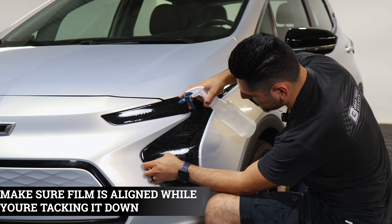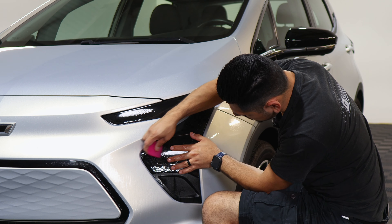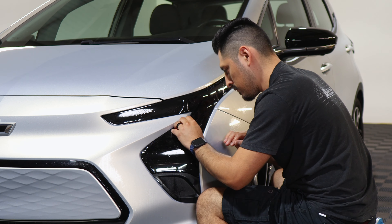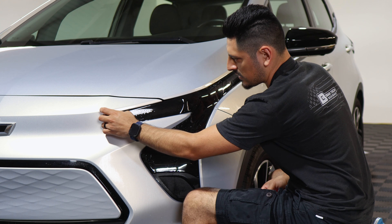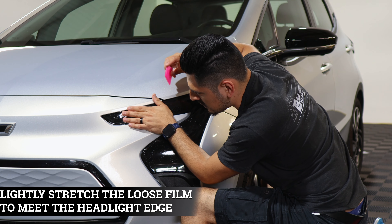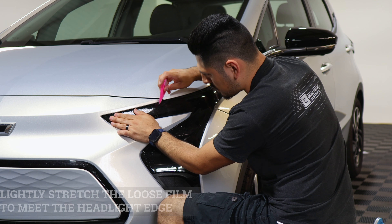Align it, hold it in place, lift it and apply tack solution. Now that it's been positioned, tack it down. Move on to the next piece — do a small light stretch to reach this edge here, apply tack solution, stretch it in, make sure it's still aligned, and tack it down.